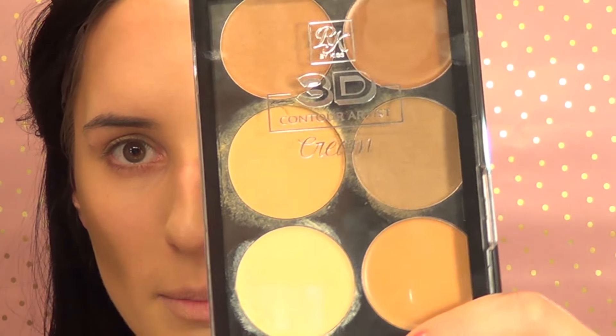So I already prepped my skin and put my foundation on — any foundation will work. I used the Fenty Beauty foundation today. Then to contour, I used a cool matte brown color from this cream highlight foundation and contour palette.